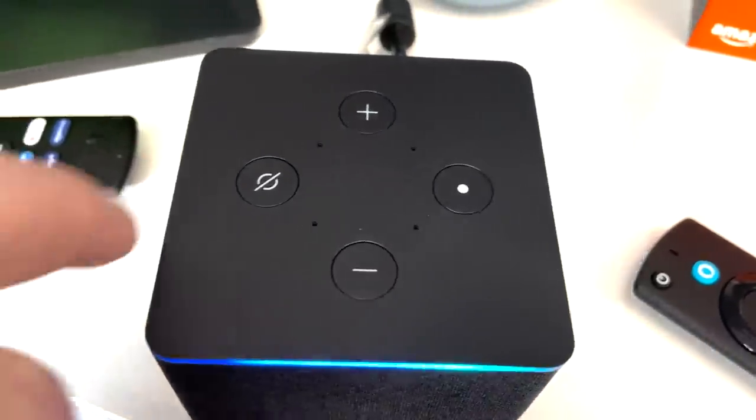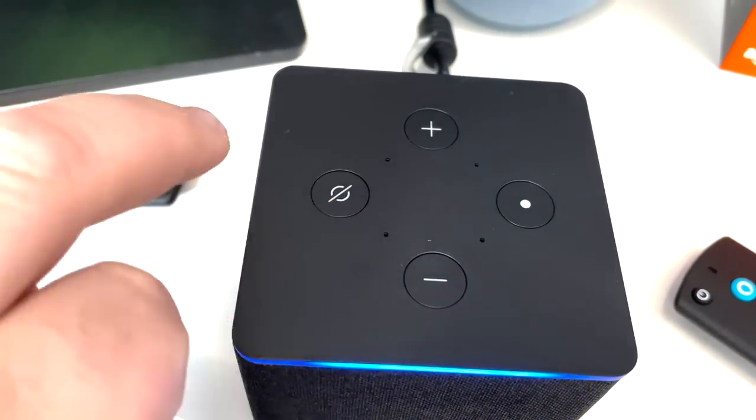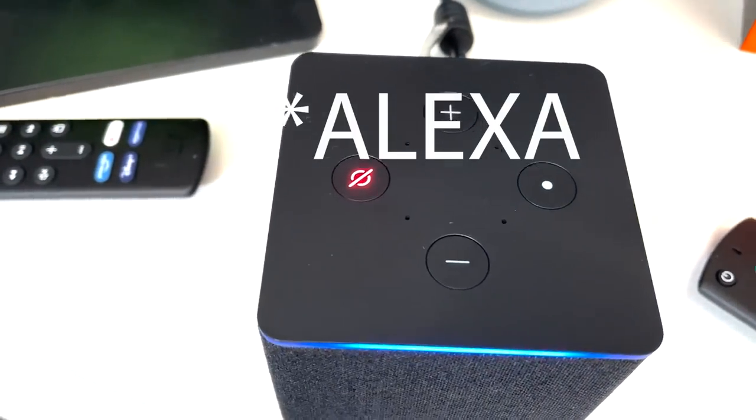Worth mentioning as well — on the top of the Fire TV Cube we've got four different buttons: volume controls and a pairing button. A lot of people ask what the button with a line through it is for — that's the mute button, so it doesn't listen to you. If you've got more than one device, that'll stop it being picked up.